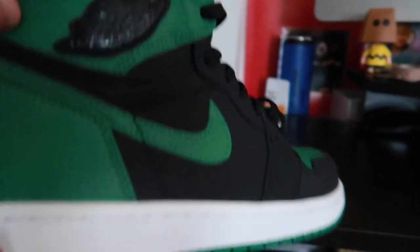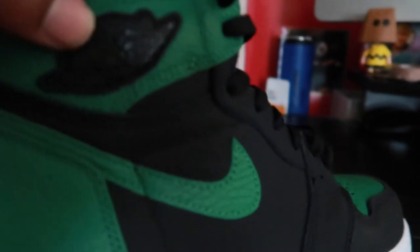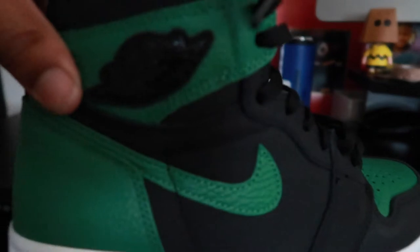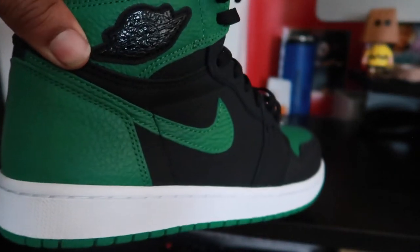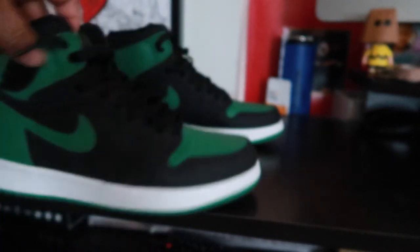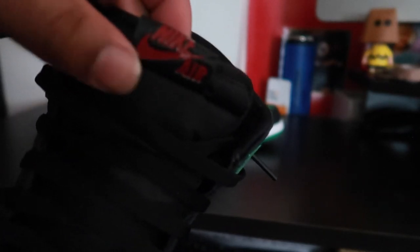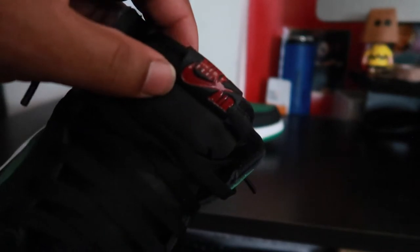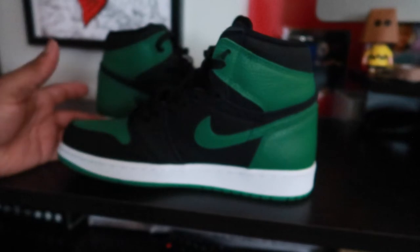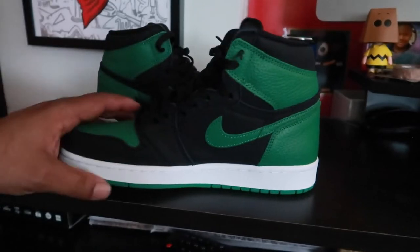So the big difference that I've seen is the wings logo right here — it's raised off, it's kind of like a patch. I think the black and pink pair hit that same kind of raised patch — I'm not sure, I can't remember. And another thing that's a little bit different is on the tongue, they got the red there and it's leather. That's a big difference with the Nike Air on the tongue.